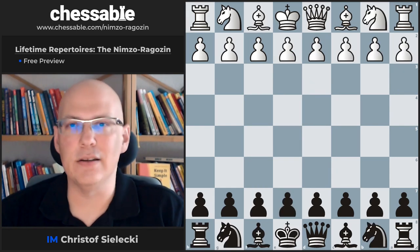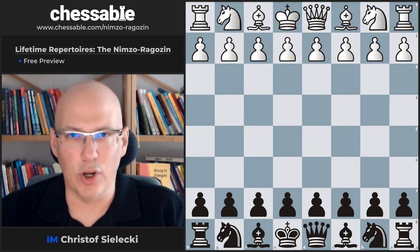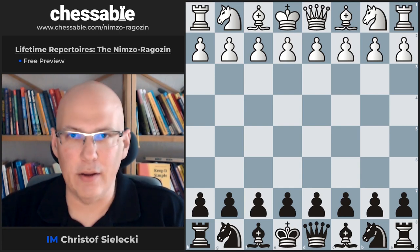This was a free preview of our anti-1.d4 course based on the Nimzo-Indian and Rogozin, available on Chessable.com. Thanks for watching, and see you soon.